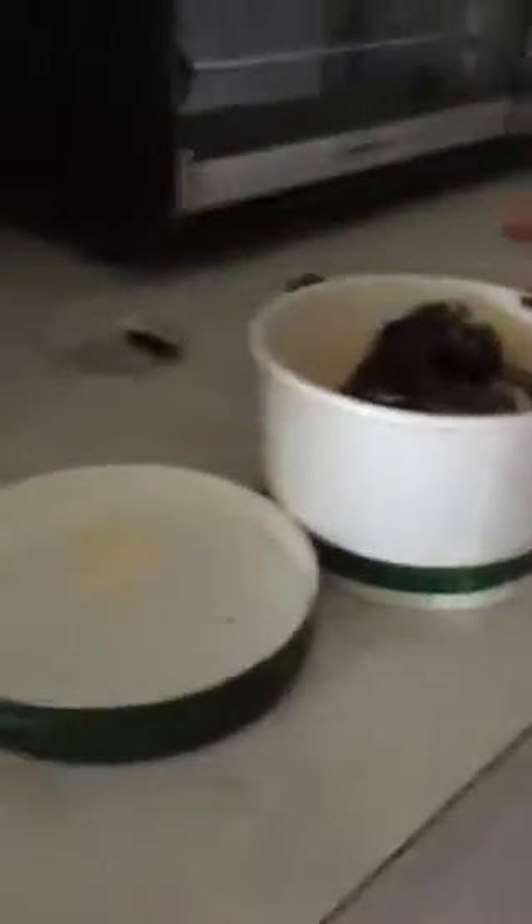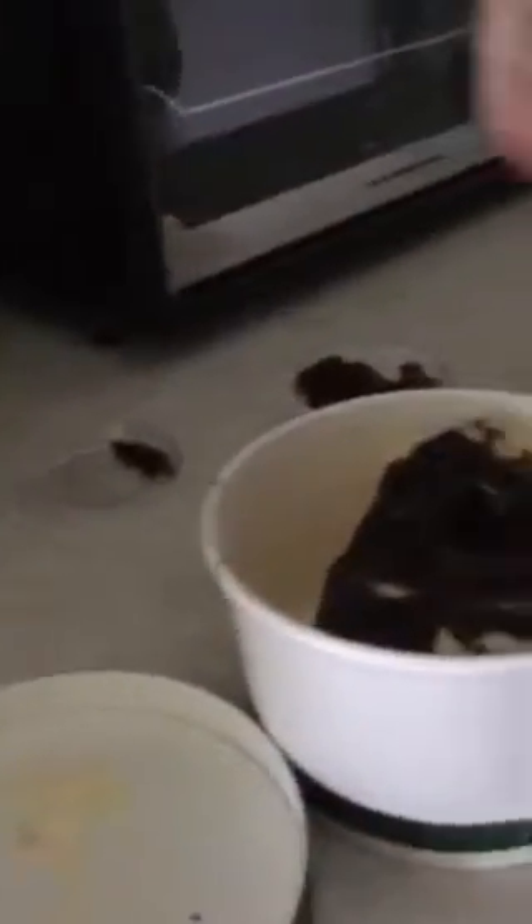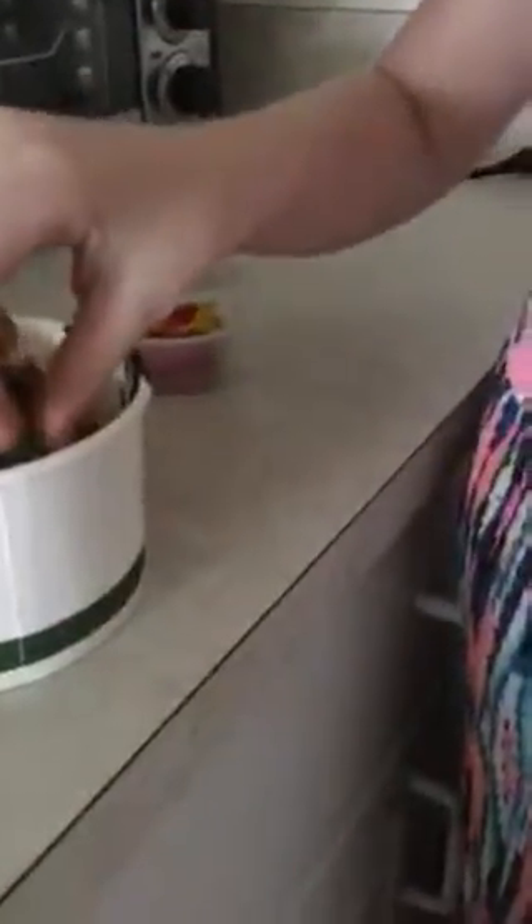Gummy bears next! Gotta get gummy bears — they're really tiny and cute. Spread them out. After you get the whole thing ready, you must mix everything together with a spoon because that's part of the recipe. It'll be like a chocolate vanilla swirl with gummy bears inside. I call it my Gummy Bear Surprise.